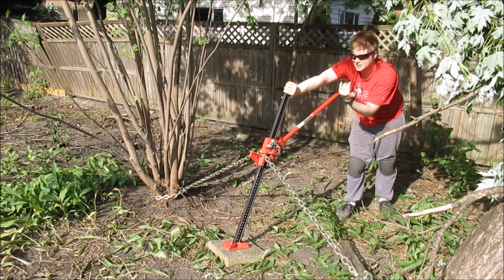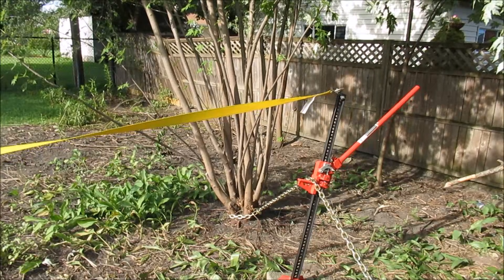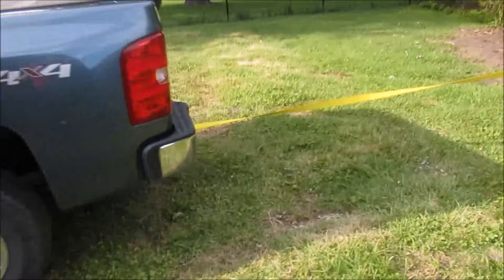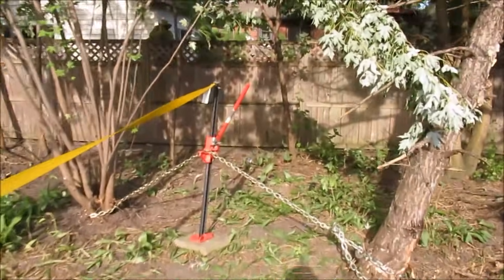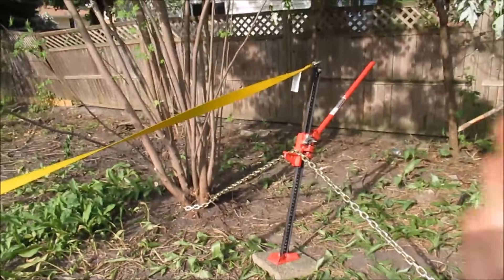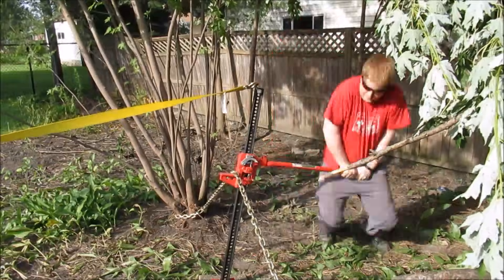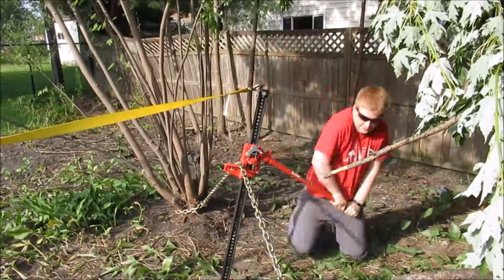I'm worried that the jack is going to tip this way. Now what I've done is I've brought my truck into the equation. I've got a tow strap connected to the top of that jack to keep it from leaning back. It's still at a slight angle because I don't want it to flop forward either. Now I'll keep jacking — the tow strap is absorbing my weight as I pump, making it much easier to jack.